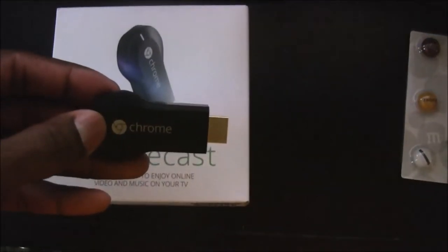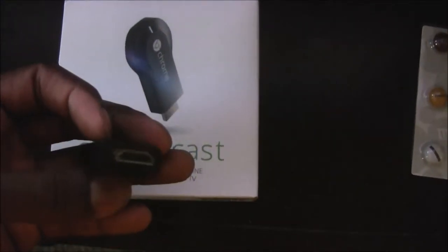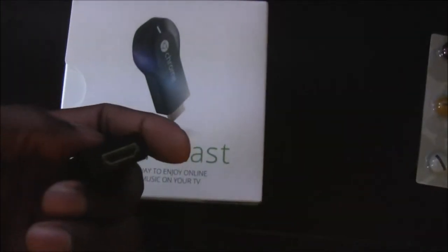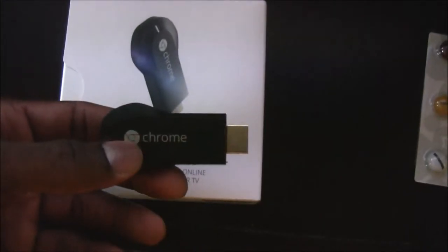As I indicated, the Google Chromecast is extremely small, efficient, and compact, which utilizes the HDMI port to stream high-definition video to your TV.